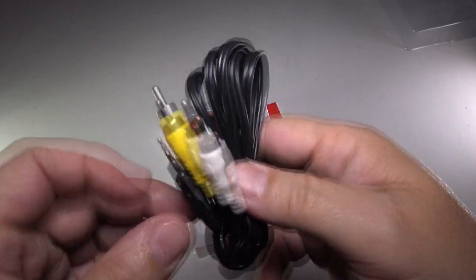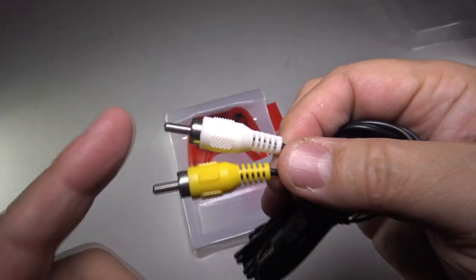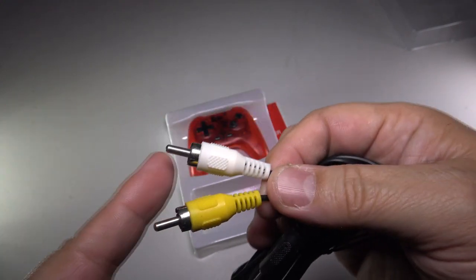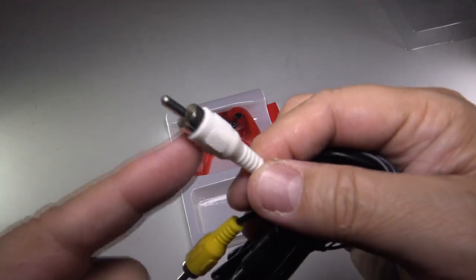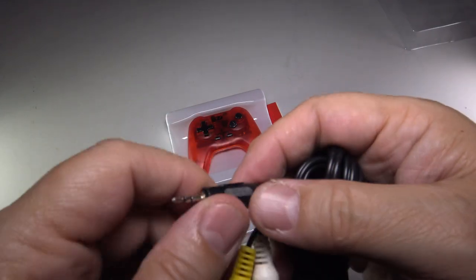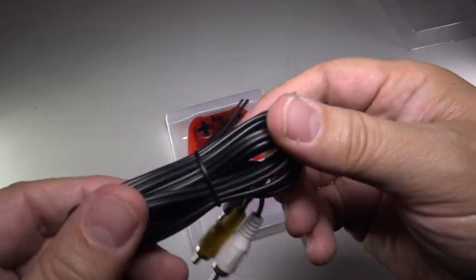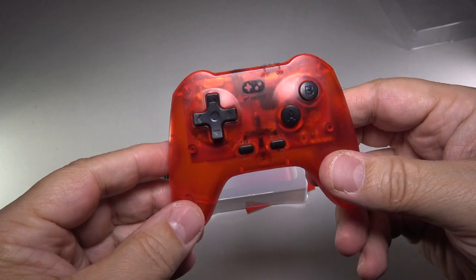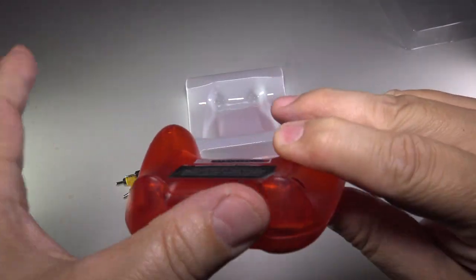It comes with this AV cord — these are RCA, some people call them RCA patch cords. These are on older TVs. Modern computer monitors probably do not have these, and modern TVs may not even have them either. The white is for mono audio and the yellow is for video. This plugs into the system as the TV AV out. The length of the cord is very generous, so you can actually go quite a ways. Looking at the controller, there are no buttons up top — it's just flat.